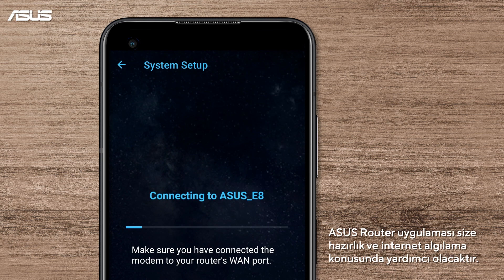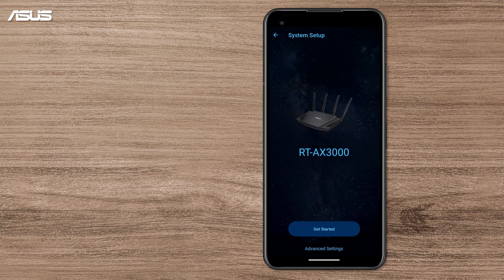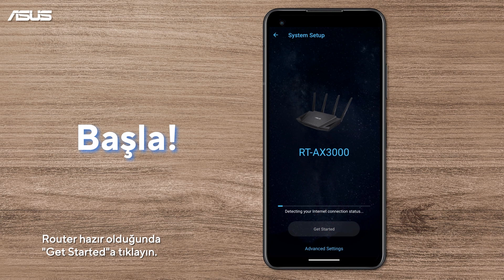The ASUS Router app will help you with the preparation and internet detection. It may take up a few seconds. Press Get Started when it is ready.